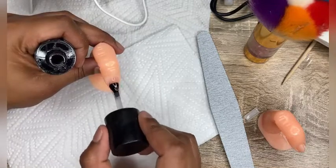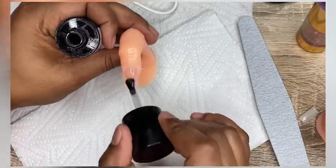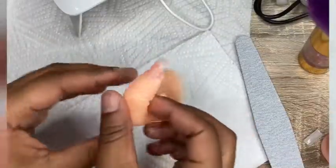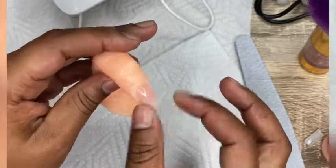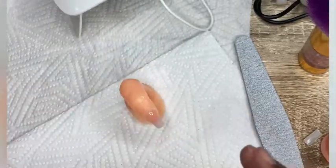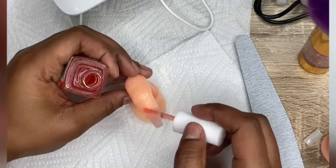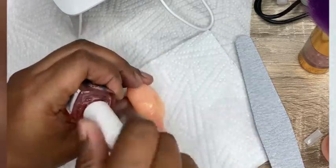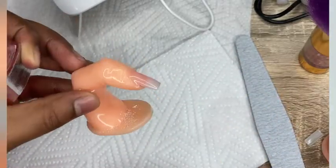I'm going to remove as much of the dust as possible and then apply the top coat. I'm very, very impressed with the lamp. It dried the top coat in one go. The lamp is a definite buy. The portability is great, it's very cheap. I'll apply some of my top coat and this is how it looks.